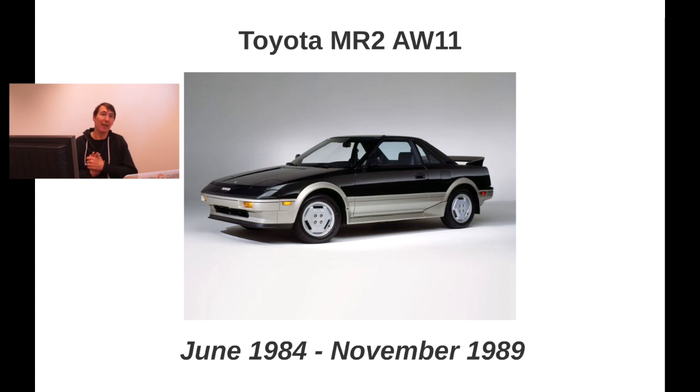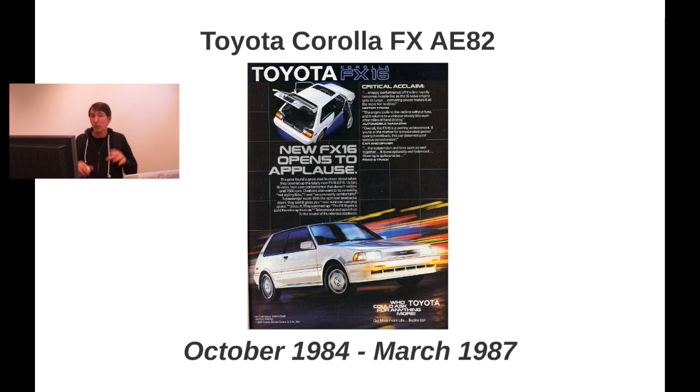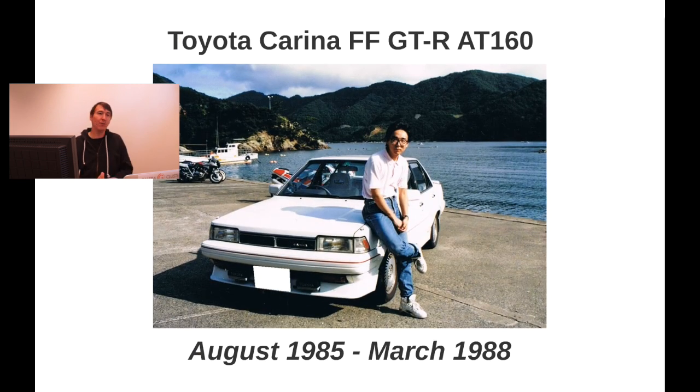Moving on, we have the Toyota MR2 AW11. The AW11 was basically built around the 4AGE engine, and it was mounted transversely — 90 degrees compared to the existing 4AGE in the Carina and the Corolla. This got introduced in June 1984. It was Toyota's first mid-engine sports car, and that's also why they had to mount it transversely and not lengthwise.